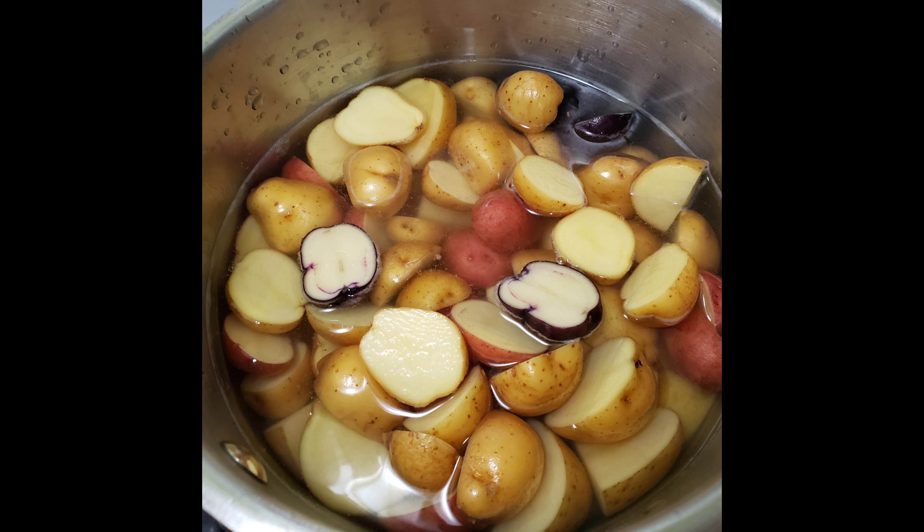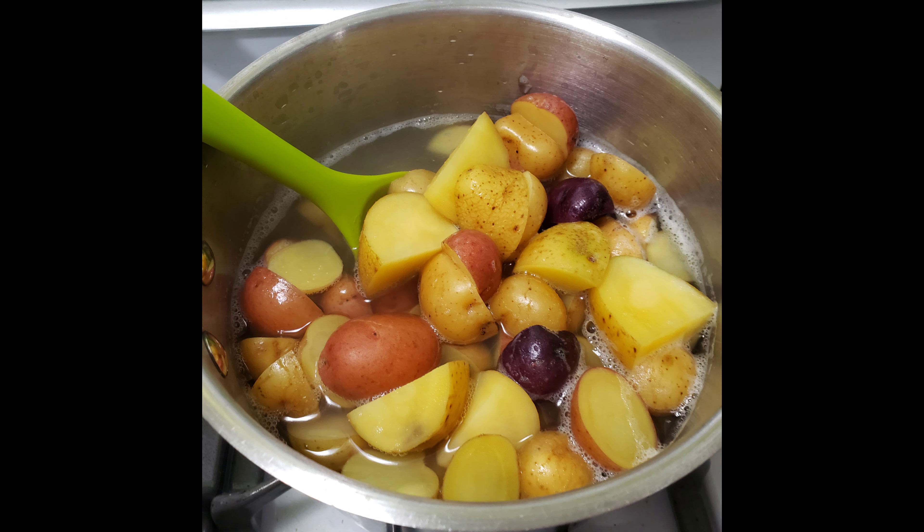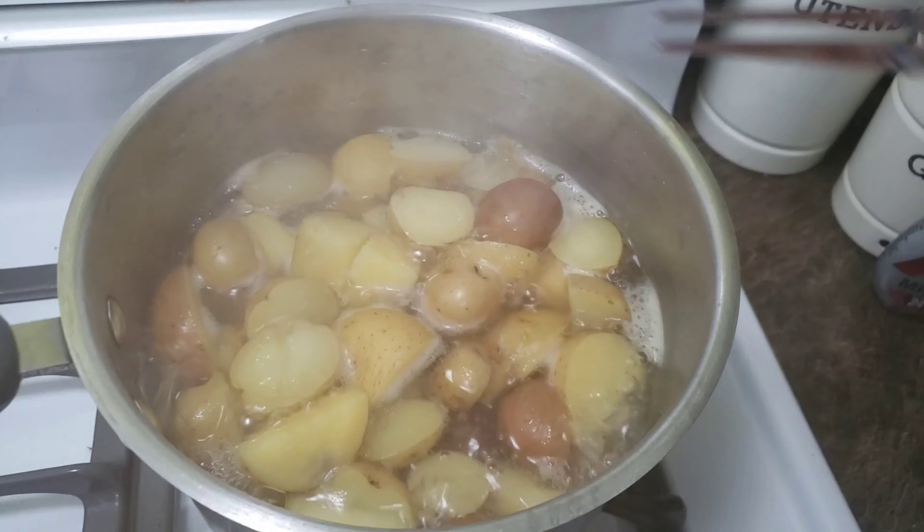Chop those up and add those to the boiling water. Whatever potatoes you have left over from washing, you can just roast those with some carrots the next day.